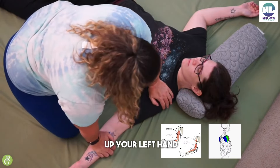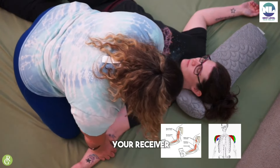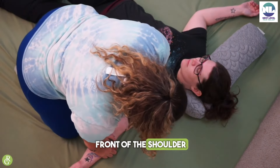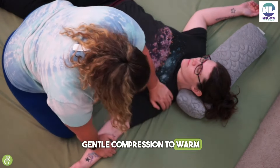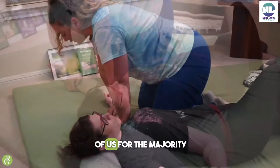Come in and put up your left hand, if you are on the left side of your receiver, into the pecs, in front of the shoulder, and just do a gentle compression to warm the tissue up. All day long, we're working in front of us for the majority.